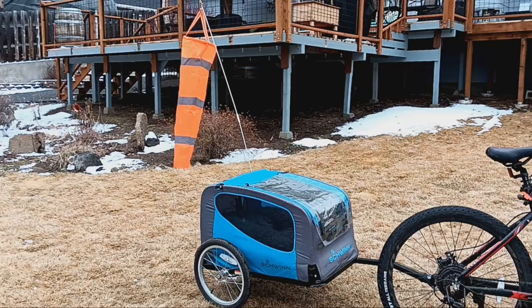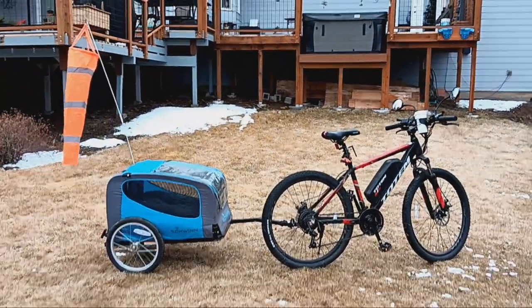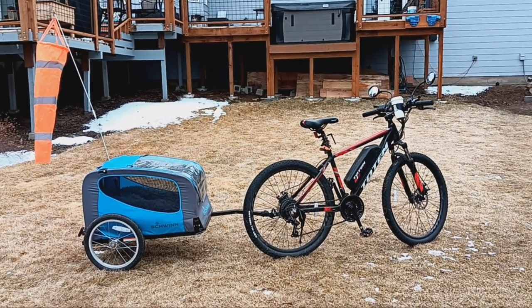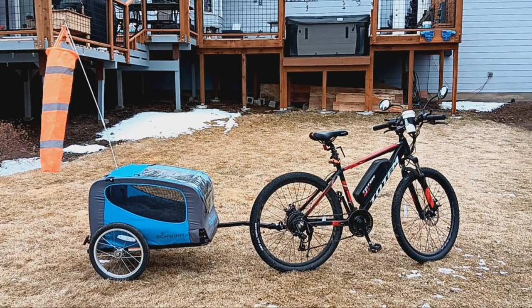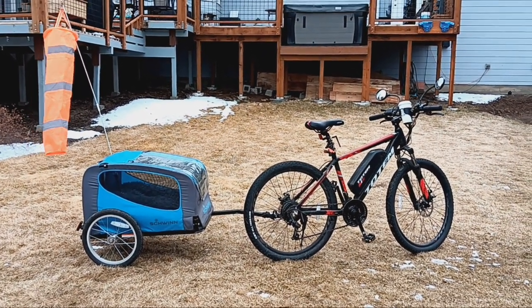I've run this trailer behind my bikes with my dog buddy in there. I keep it safe, but it works fantastic for riding on trails within reason. They've got to be wide enough and not too bumpy — nothing technical. It's fantastic all around town, fantastic on dirt roads, and even fantastic on modest trails.